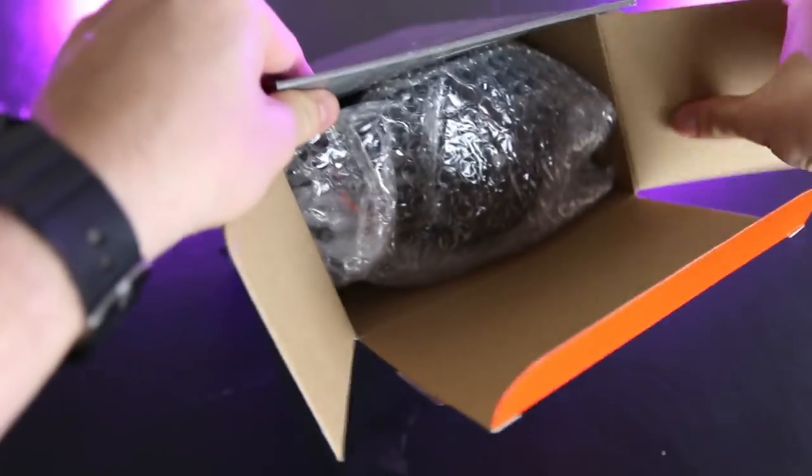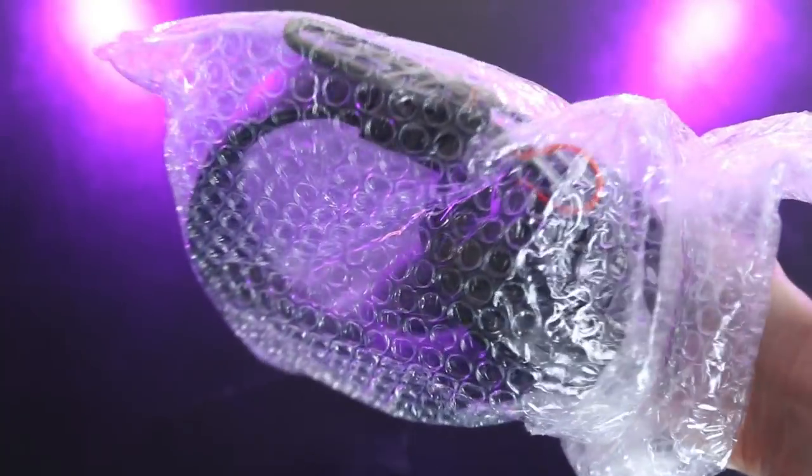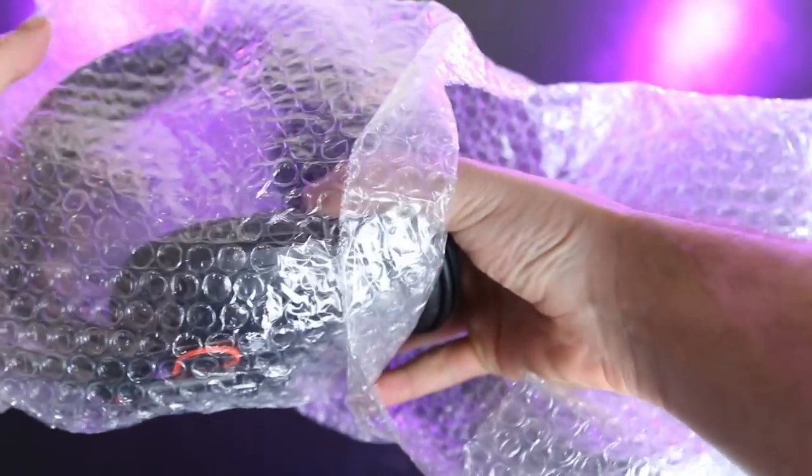Today we're talking about the Fostex T50RPs and what I think of them. A disclaimer: on my pair, the left channel has a little rattle in really deep notes — it didn't seem to affect the sound, more just a mechanical error. For the unboxing, it comes in a pretty standard cardboard box wrapped in bubble wrap — pretty unimpressive.